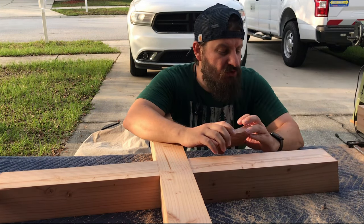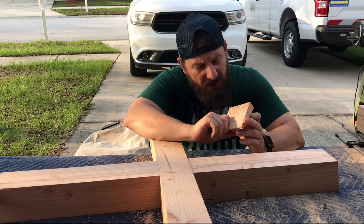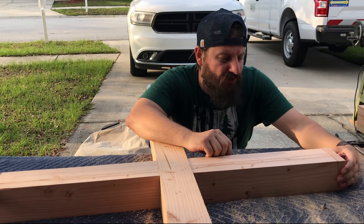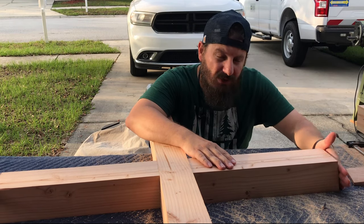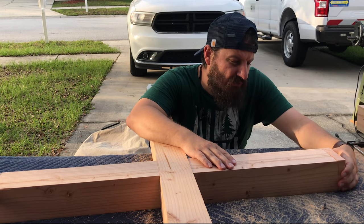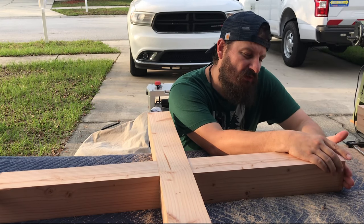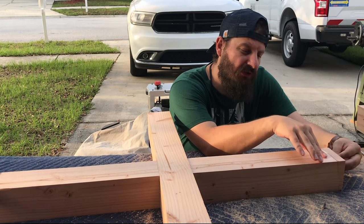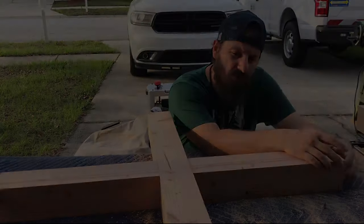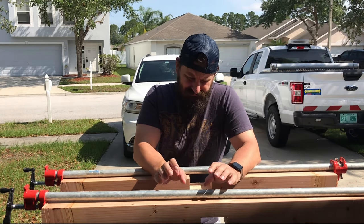Well, I thought of using these end caps that I already cut when I cut the angle. If I put it here temporarily and secure it, that gives me a flat 90-degree surface to use my plunge router and do the holes.